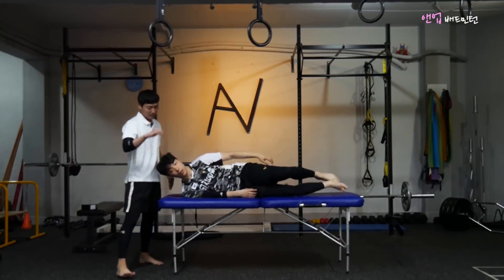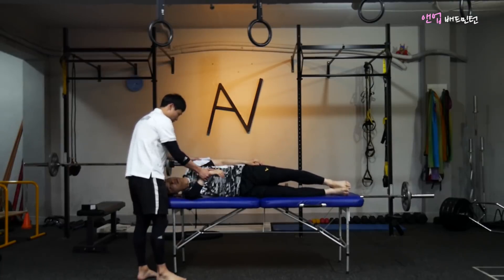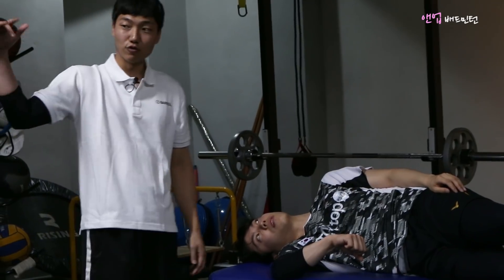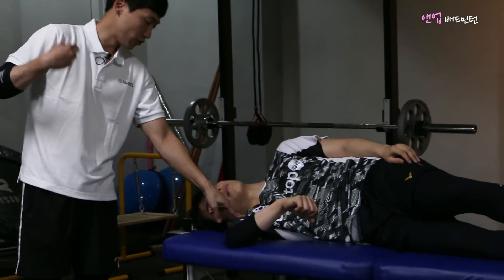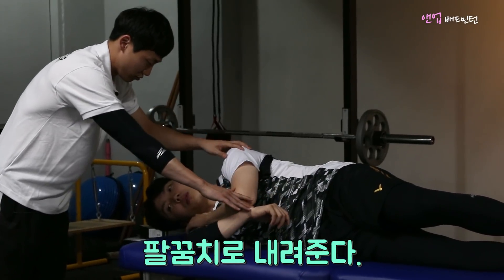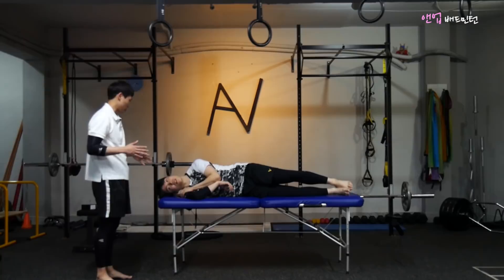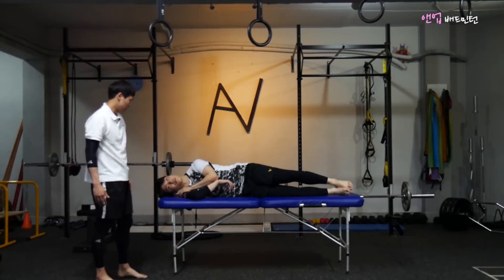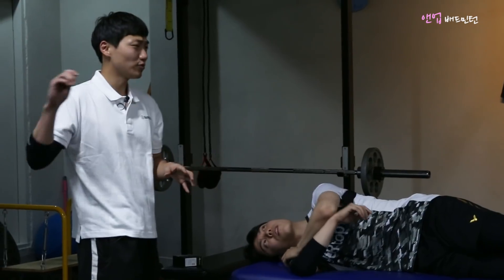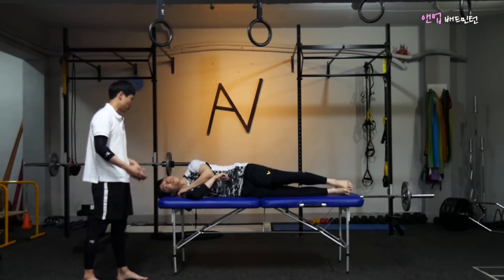옆으로 누워서 팔을 앞으로 잡은 상태에서 머리를 놓고 그대로 팔을 내려오면 뒤쪽이 당기는 느낌이 납니다. 앞쪽이 올라오지 않도록 잡아주고, 팔꿈치로 뒤쪽이 늘어날 수 있도록 쭉 스트레칭하는 슬리퍼 스트레칭입니다. 배드민턴은 한 손만 쓰기 때문에 반대쪽도 같이 신경 써줘야 합니다.